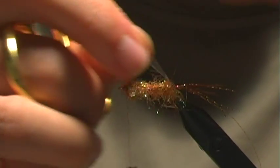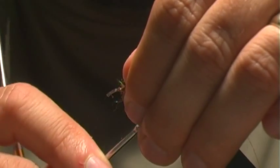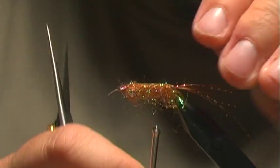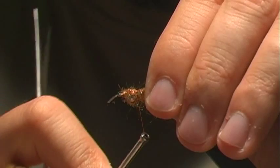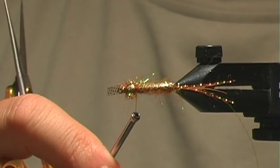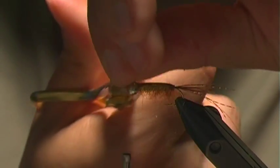Next I'm going to secure my thin skin right at the head, and then I also want to take a wrap right behind the barbell eye and cinch that down, then go back in front. Then I'm going to snip off the excess thin skin — it helps to have good sharp scissors to get that really tight and close.